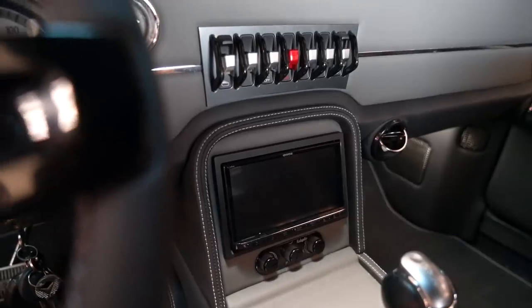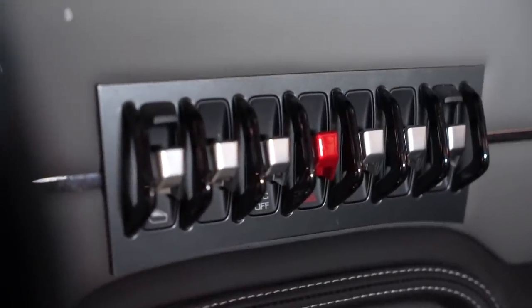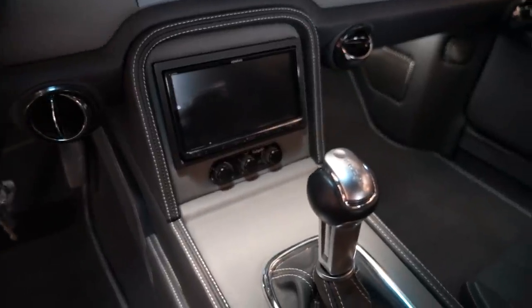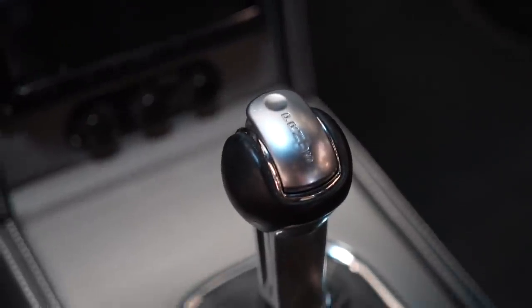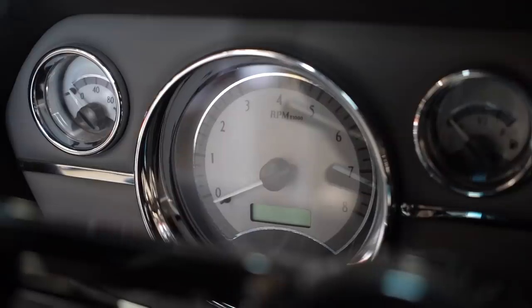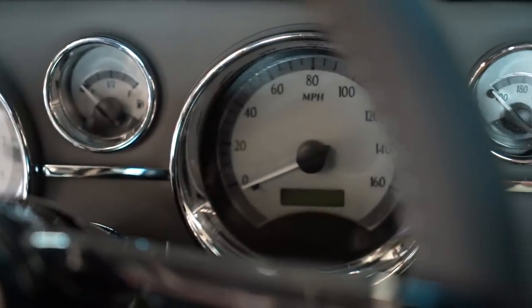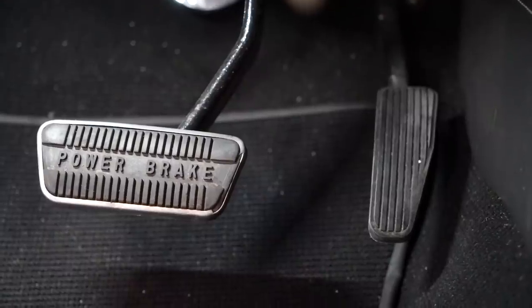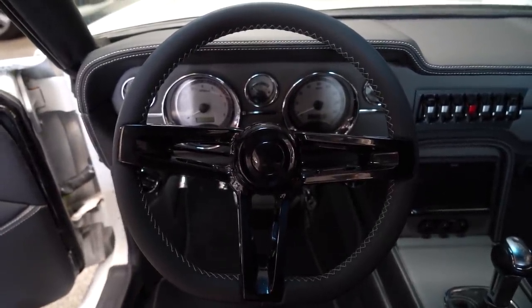Those Lamborghini switches control a lot of the stuff — your windows, the lights, the hazards, the dome, all that. Then he put the gear shift in there that came out of a 2017 Ford Mustang. It's such an interesting blend — you've got Sean Smith designing and Gabe's interior working together. You get a very European-styled interior with the Lamborghini switches and vents, but then there are elements of this car that are still just so old-school, like keeping the same gauge cluster but replacing the gauges.